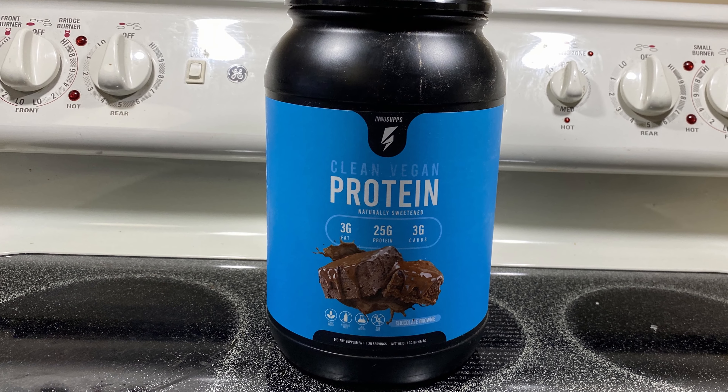From InnoSupps, I have their Clean Vegan Protein. We're going to go over their macros, the ingredients, how it mixes, how it tastes, how much it costs, and who should be taking a vegan protein.